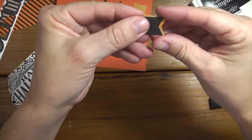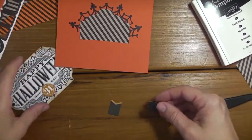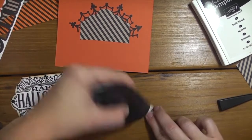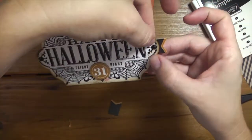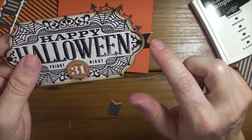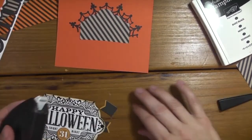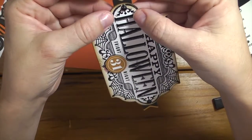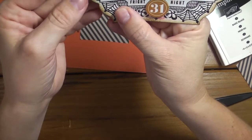I just want a little bit of the Delightful Dijon peeking out. I'll do that on the other side as well, putting banners on either side so they just peek out a little bit. I lined up where the rhinestone is with the little notch on these banners. If you have any questions about any of the products I used, please don't hesitate to contact me by email or by commenting on the video - I'd be more than happy to assist you.